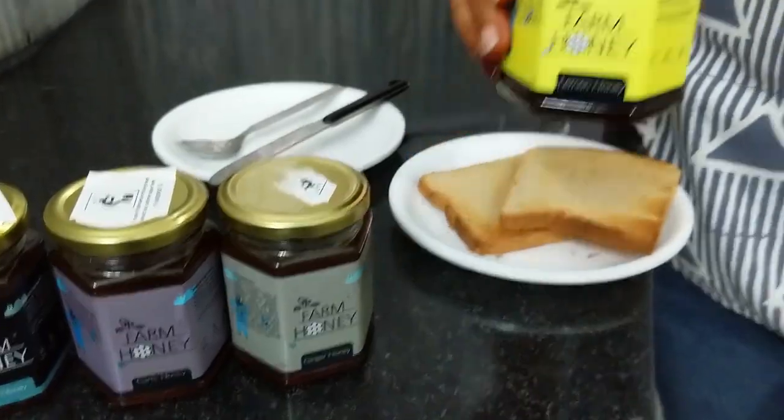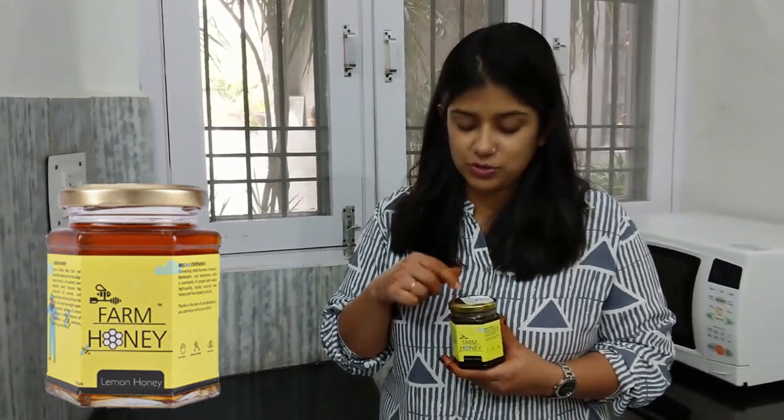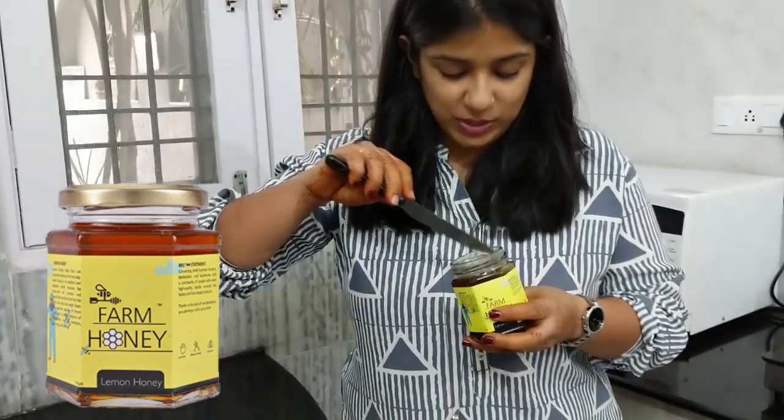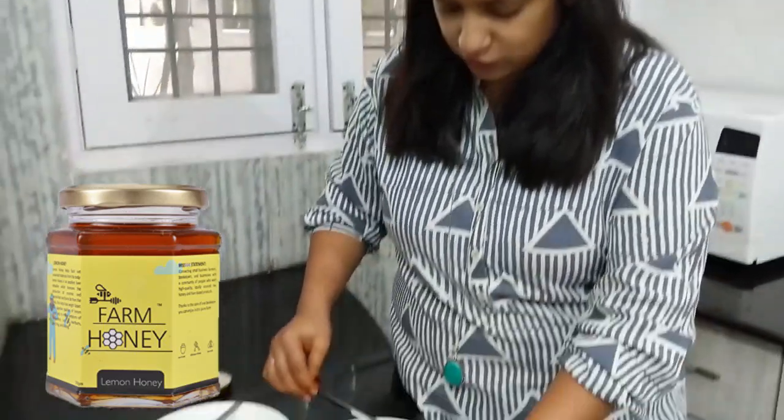The first variant to be reviewed is lemon honey. You can simply add half a spoon of this honey in your morning glass of water and have it — a really nice morning drink. I am going to review it using the bread. It smells really great; one can definitely try it. I am just going to use a very small portion of it on the bread.